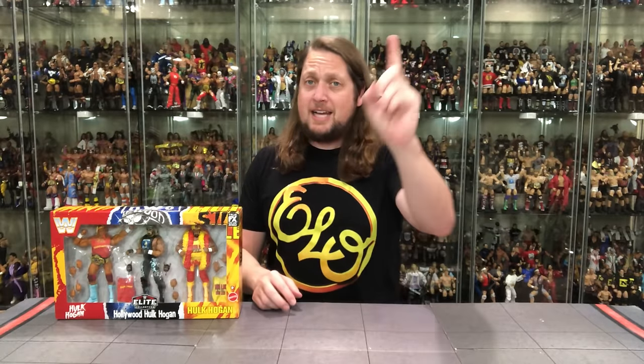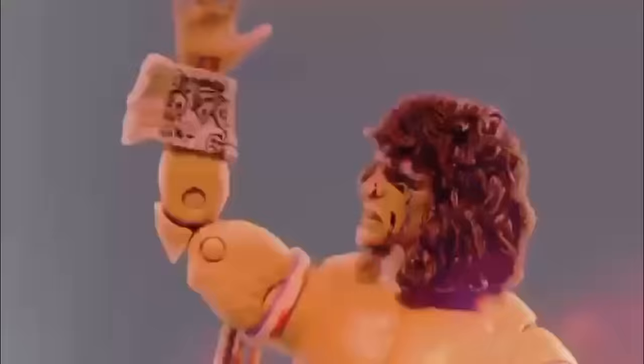Today on the channel, we got the brand new 40 Years of Hulkamania three-pack Target exclusive box set, and the spirit of the Ultimate Warrior will run forever.